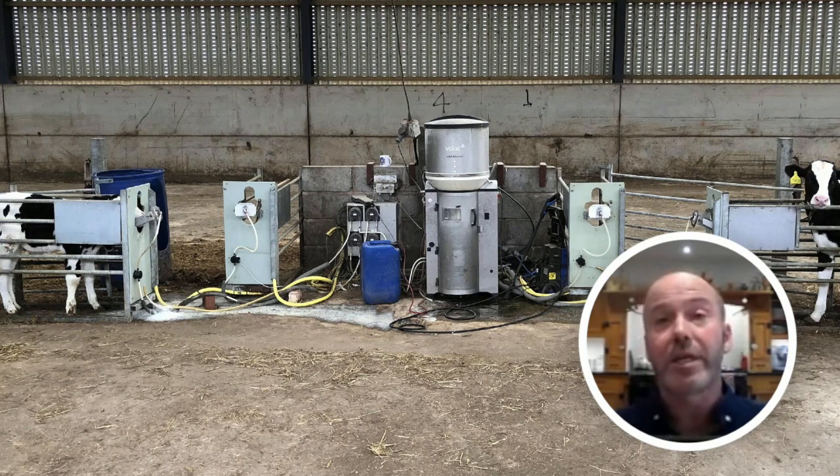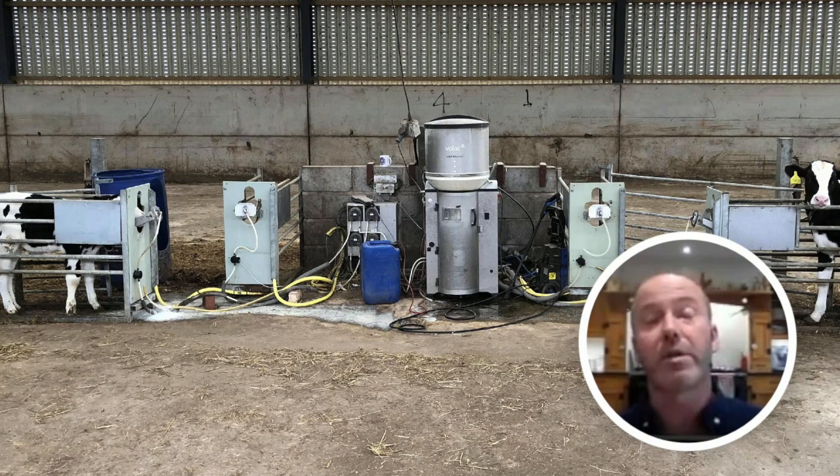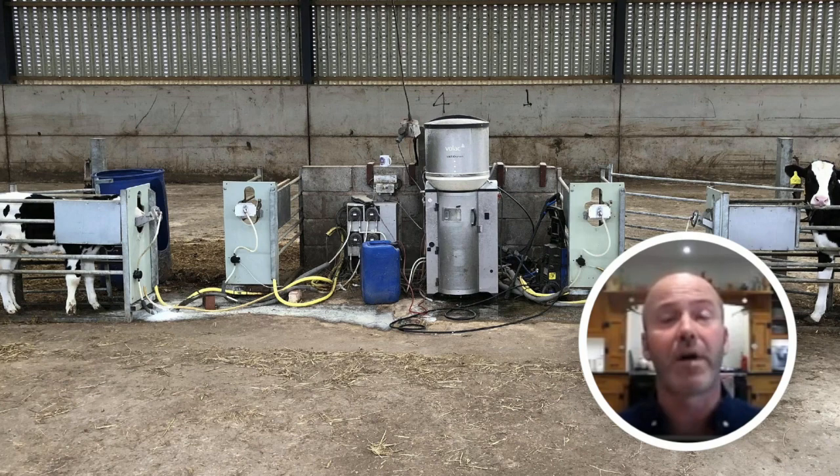We were warned that having calves in batches of 25 might cause problems, but we'd made the investment and were willing to give it a try and monitored it closely. Teats on the feed stations were changed twice a day and sterilized in between. We felt the calves had ample space and airflow — it was a good airy building. Each calf has five and a half square metres of space, which is around three times the minimum recommended allowance. The calves seemed to be doing really well; we didn't notice any bullying and they seemed to be thriving.